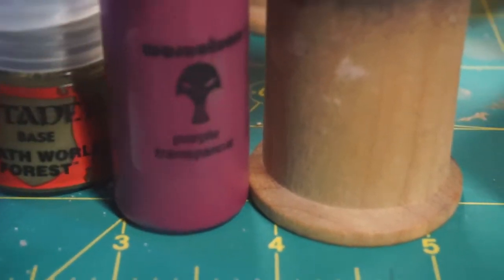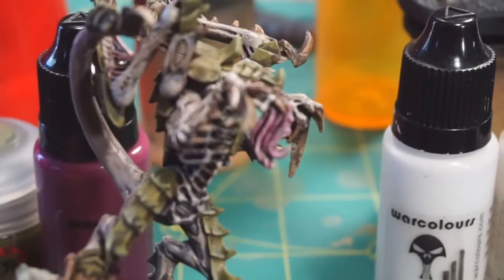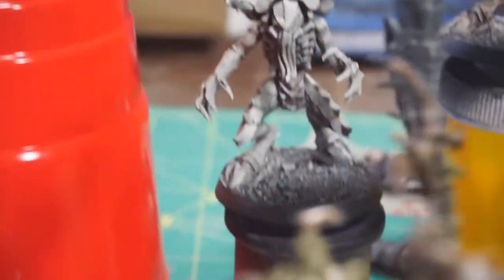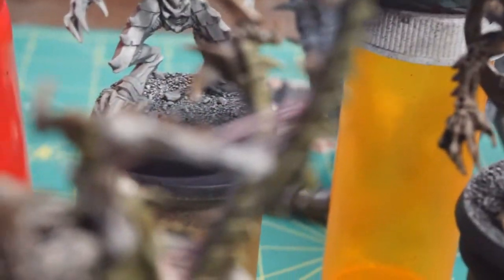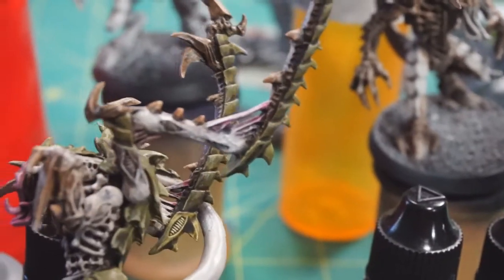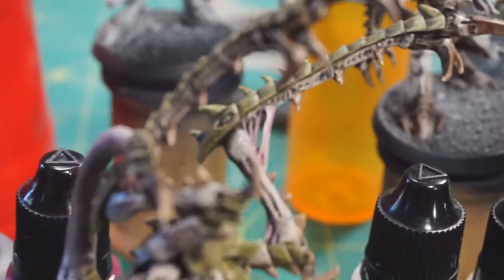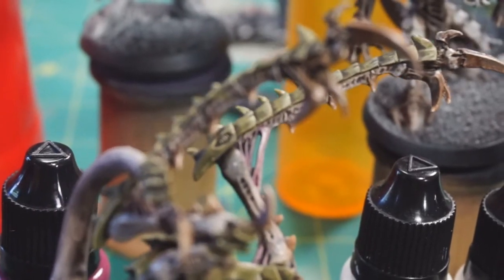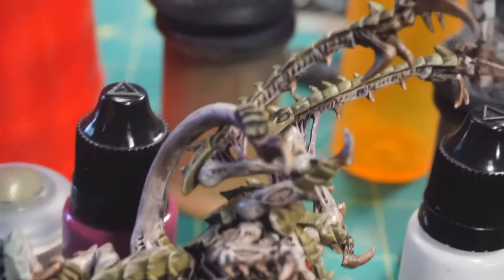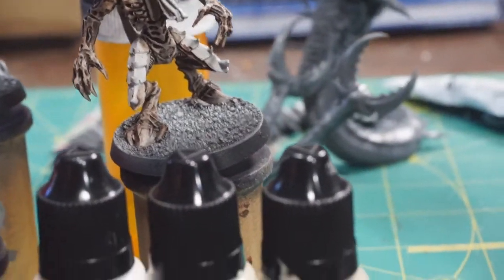I took War Colors purple transparent and used that on the face tentacles - thinned it down a bit and washed it over those. Then I thinned it down even more and applied it very lightly to those little stretchy bits. There are a couple of areas that have those, but anyway they got a little bit of the purple treatment.